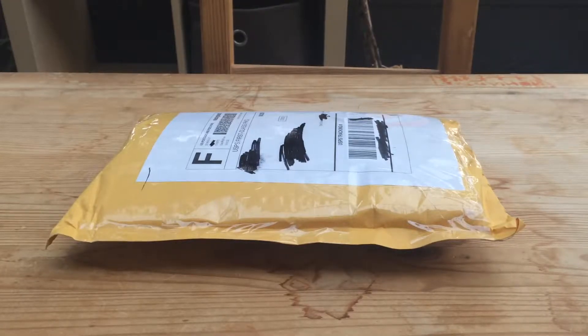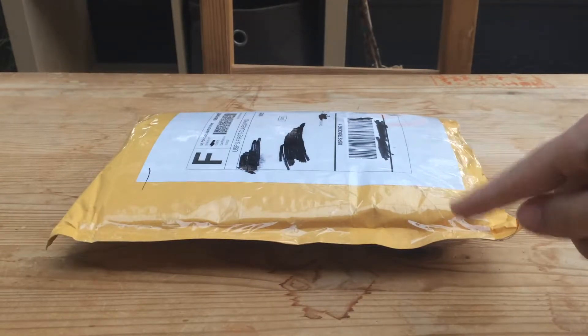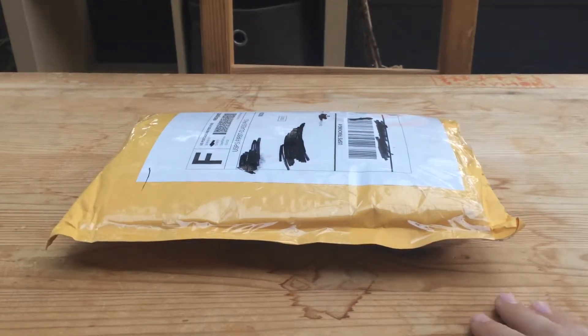Hey guys, welcome back, it's Hunter, and I finally have my BrickLink order. About a week ago I got a BrickLink order for my police department — building up police cars and all that. I needed to wait on this order because it has some car chassis and doors. You can't build police cars without doors or chassis. Also in this order I have some pieces for a custom modular, so you'll be seeing that soon, probably in a couple of weeks.